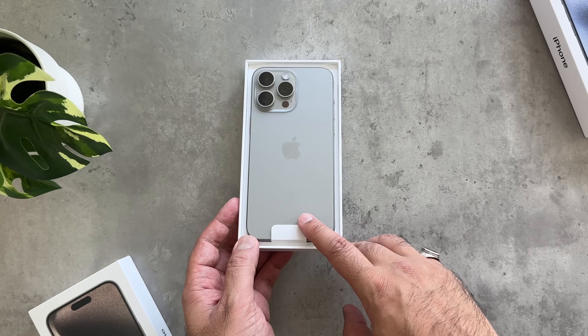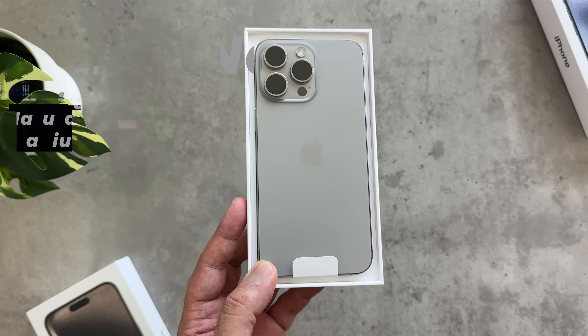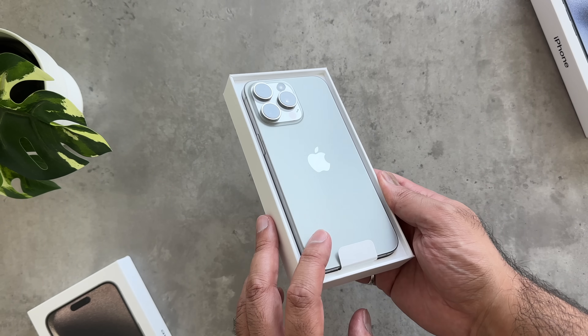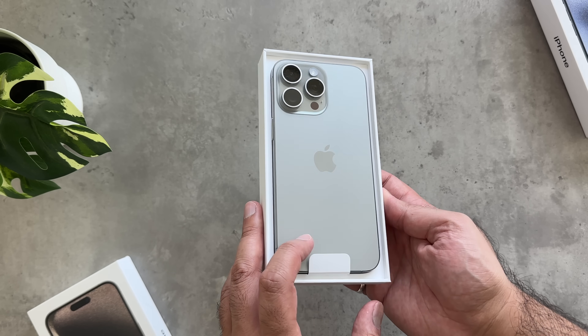Wow, look at that. So this is in the natural titanium. I mean, I saw this at the hands-on after the keynote, but unboxing this, that looks really, really nice.